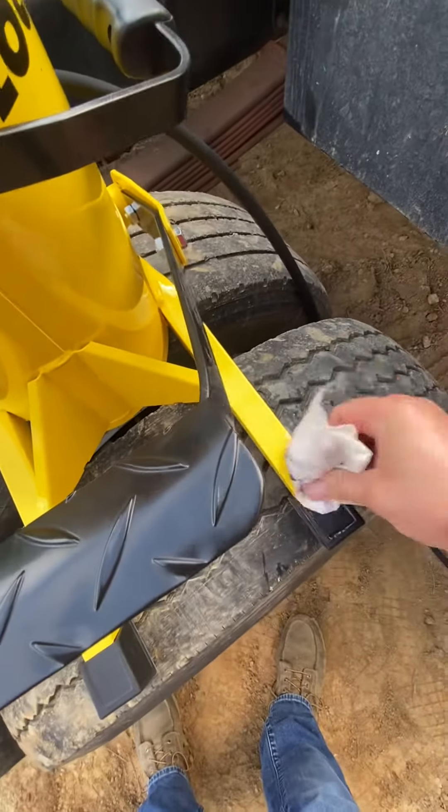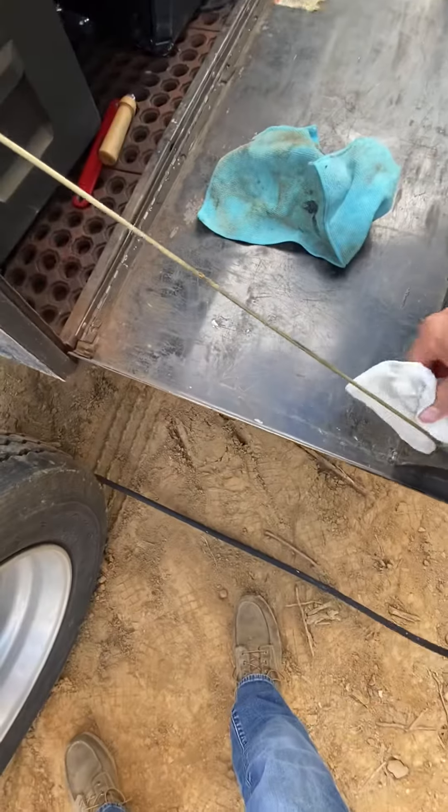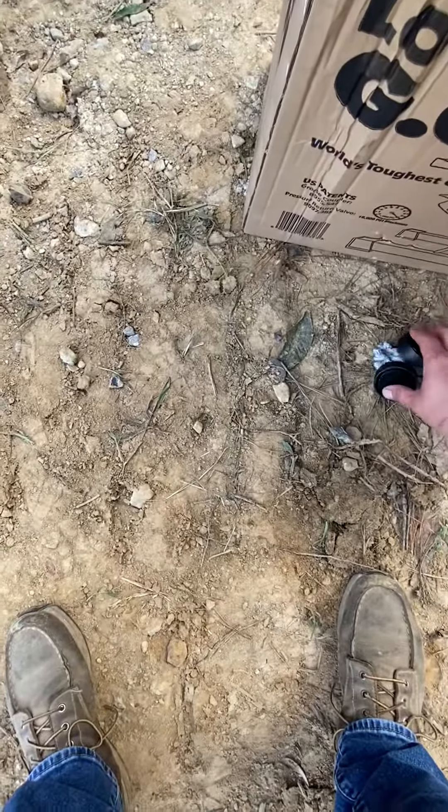It's got 10 feet of hose and comes with a Lock and Lube grease fitting. I put about 10 tubes in here. I'm trying to find somewhere that's got a 55-gallon or a five-gallon drum so that I can fill it up once and be done with it.